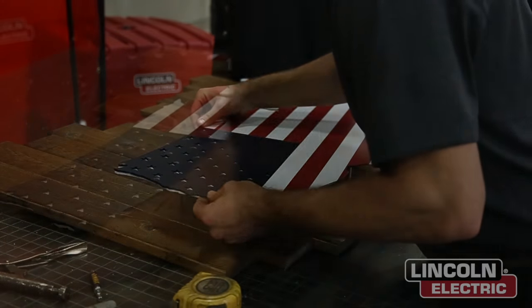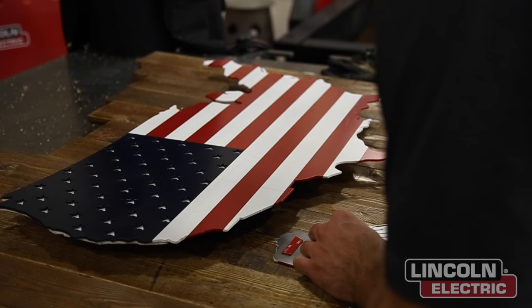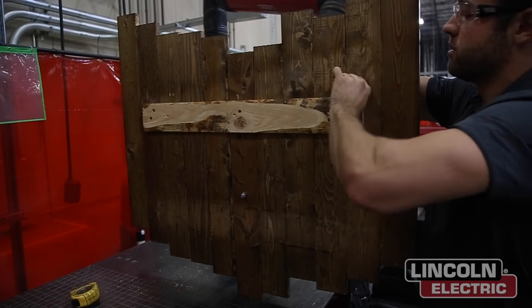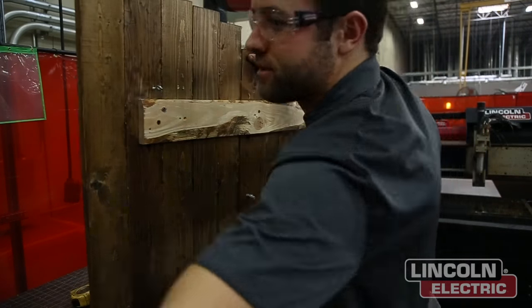Now we're applying some double-sided tape to the acrylic and then placing it behind the final design, as well as behind Alaska and Hawaii. And now we're just securing some eye hooks on the back of the design so that we can eventually hang it on a wall.